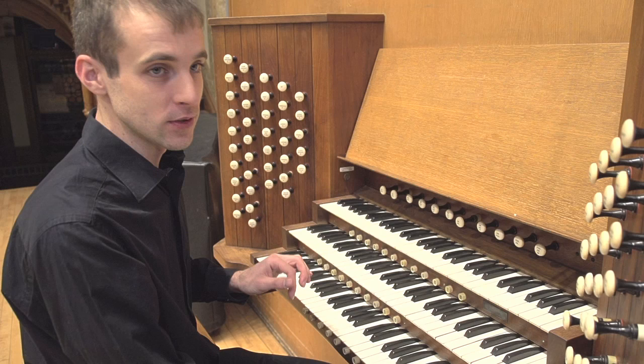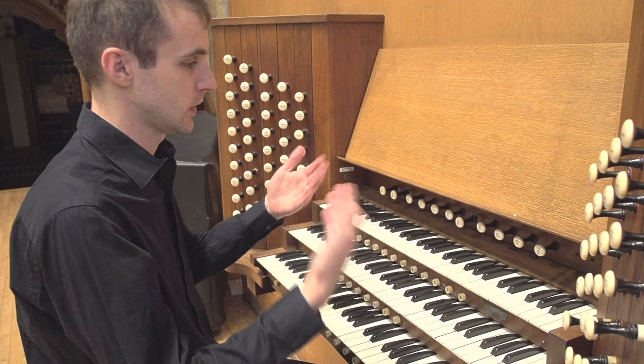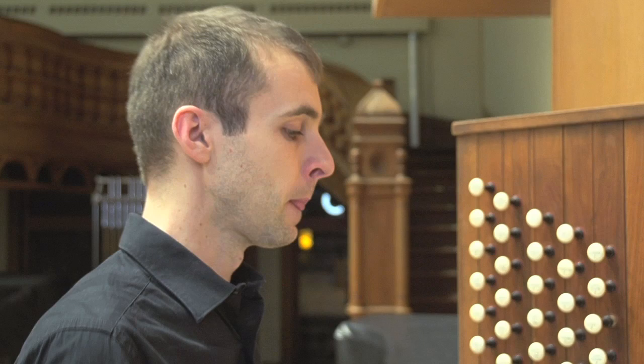In tonal harmony, when we discuss how to navigate voices, we talk about four voices: soprano, alto, tenor, and bass — because it's based on vocal music. When you open a hymnal, it will mostly have harmonizations in four voices, because that's the standard.